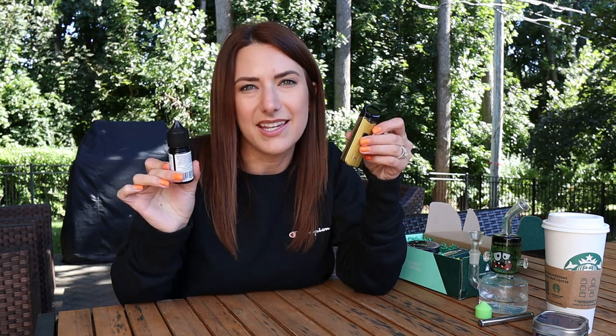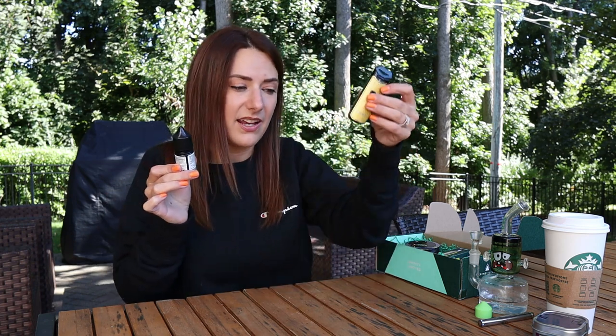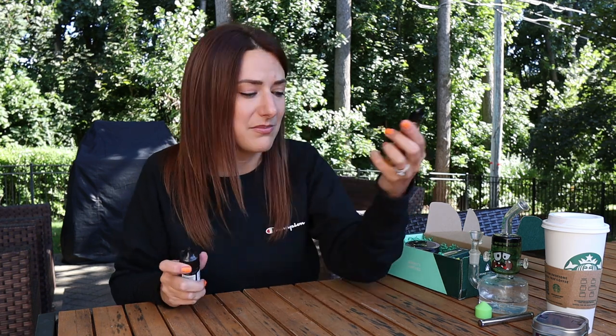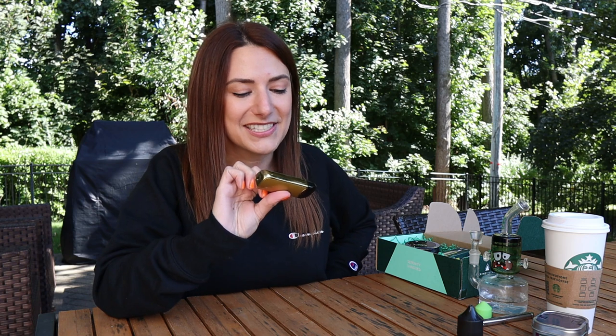If you don't have the Nord kit and you get this vape juice, it's not useless. You can pick up the kit from the Serene Tree website for relatively cheap — I think it's like 15 or 20 bucks. If you end up getting the vape juice as part of the ultimate subscription box, you can put 15 to 20 drops underneath your tongue, let it sit for about a minute, and you'll get the effects that way as well.